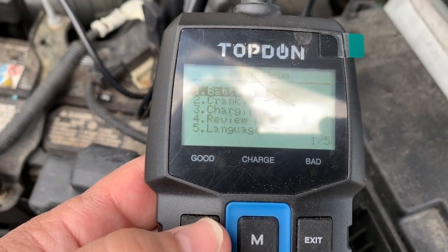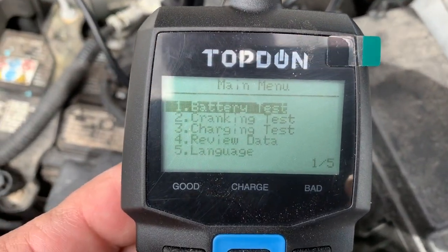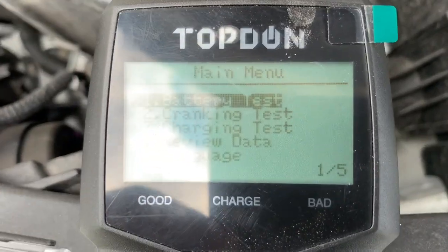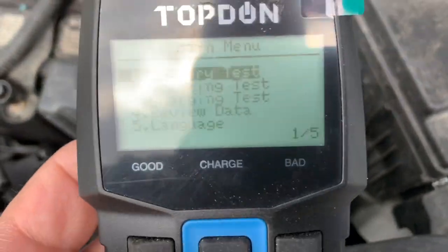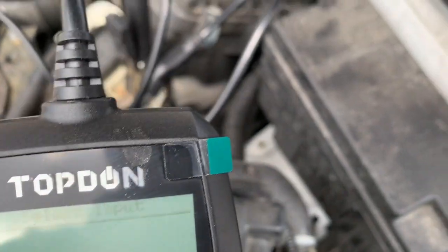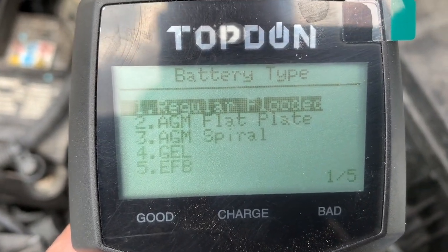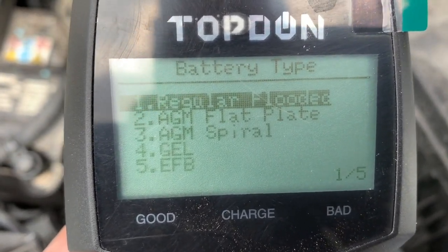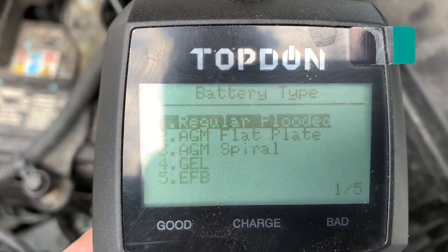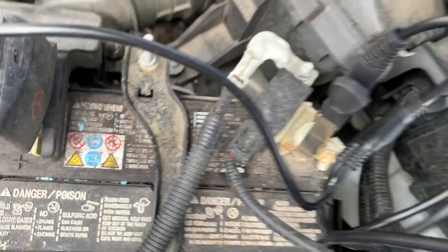The charging test, cranking test, and battery test all work pretty well. Let's do one more battery test just to verify accuracy. One thing to note: when selecting battery type, you have options for regular flooded, AGM, AGM spiral, gel, and EFB — I'm not sure what EFB is, but all the new battery types are coming out and this covers a lot of them. On the label of your battery it should tell you what type you're testing.